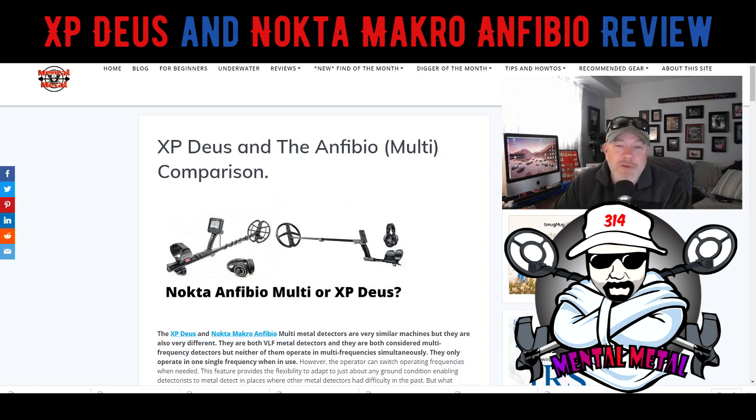These two machines are very similar, but there are some key differences. If I was looking for a new machine and starting out, or maybe looking at going to a more advanced machine with a price in the ballpark of where the AT Pro is — or a little more, maybe an Equinox — I would probably consider the Anfibio. We're going to walk through some of the things that are different and some that are similar. Let's just get down to it.